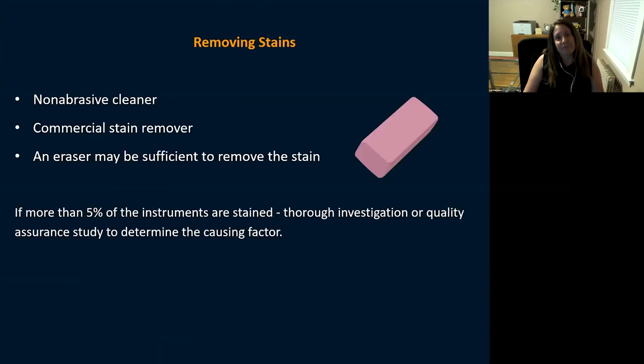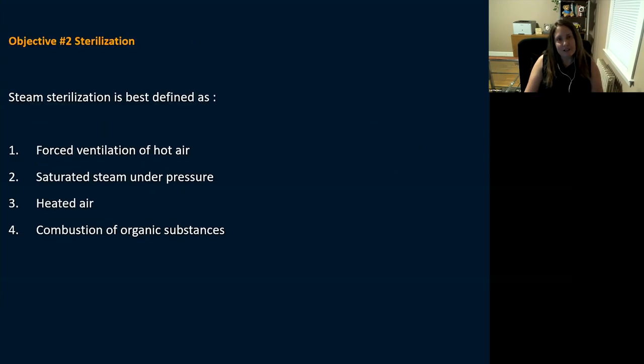To remove stains, use a non-abrasive cleaner, commercial stain removers, or even a simple pencil eraser — many manufacturers actually recommend that. If more than five percent of your instruments show staining, do a thorough quality improvement investigation to determine the cause. You shouldn't be seeing that level of staining regularly.